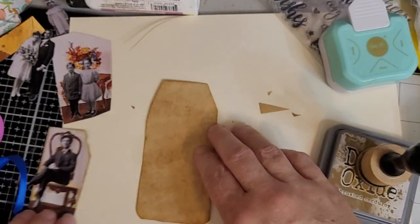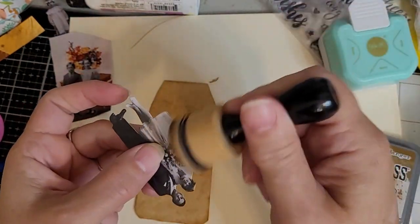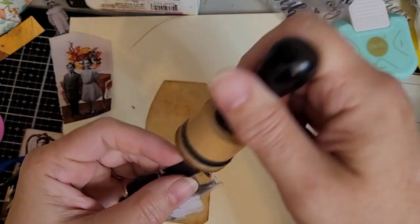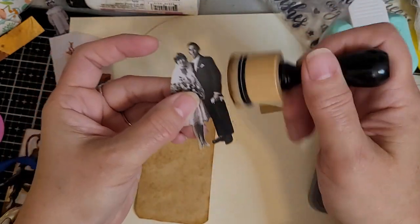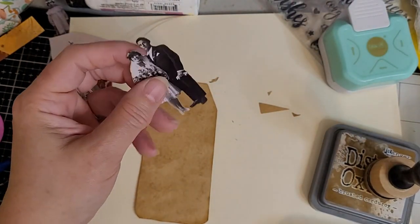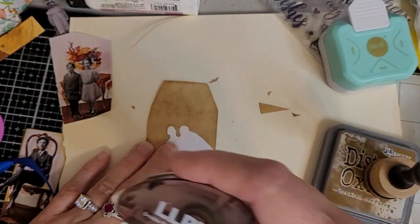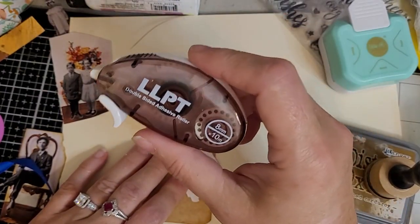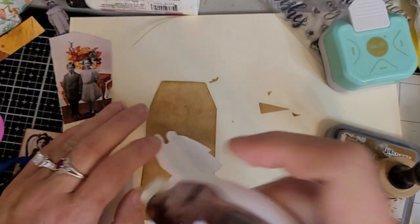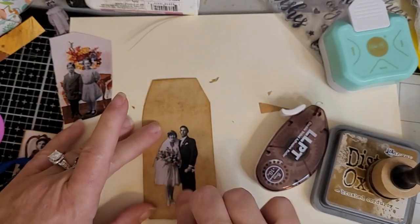I think I'm going to put the happy wedding couple on here. I'm inking the edges — even though you can't tell a lot on camera, it makes a difference and it takes the little shiny bits off the edges. I have super bad seasonal allergies, sorry for the sniffing. I think I'm just going to use the tape because it's faster today. I got this off Amazon — it's a double-sided adhesive roller, like two or three dollars. We're just going to stick them down.